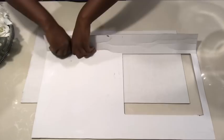Now I want to make a curve with it, so I'm going to fold it first to make it easy for me to make a curve with the board.